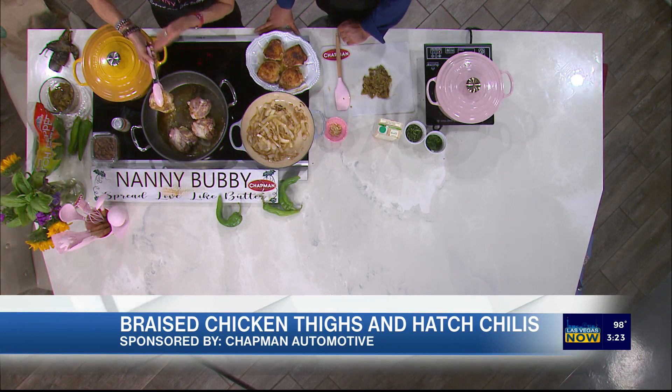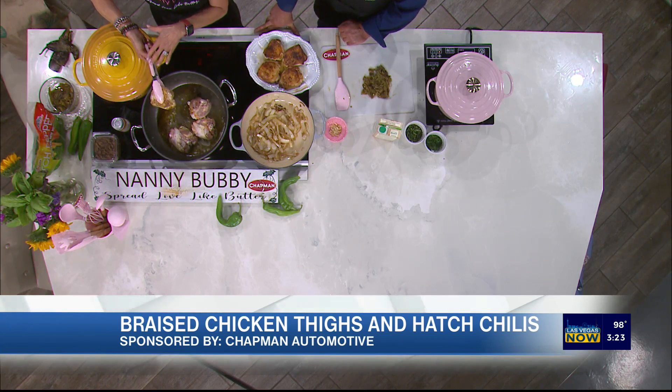In the Southwest, hatch chilies are very similar to pumpkin spice for the rest of the country. These are the chicken thighs and we started them with salt, pepper, and a little bit of smoked paprika.